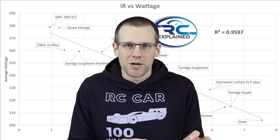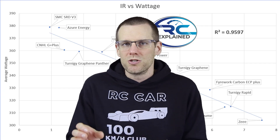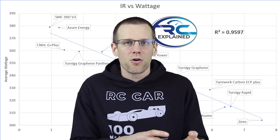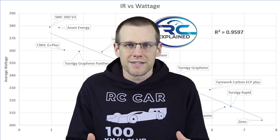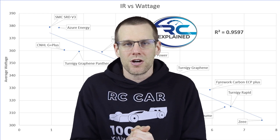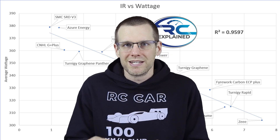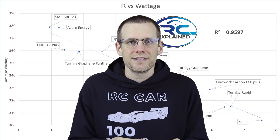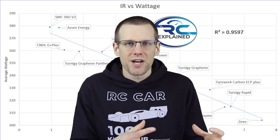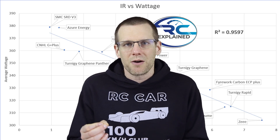We do each test individually once per month, then I upload all the data to the RC Explained Patreon community so members in the battery tier can download the full datasets for every pack tested. More batteries are coming this year — I'm looking to get Spektrum in there, and I really want to test Gen Z packs, though it's been difficult to find stock that ships to Canada. Ultimately, internal resistance is not just a number on your charger — lower IR is directly related to better performance out of your battery.